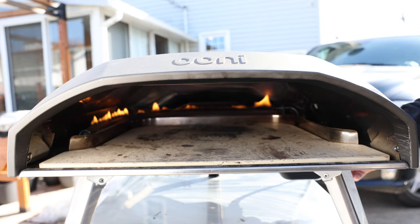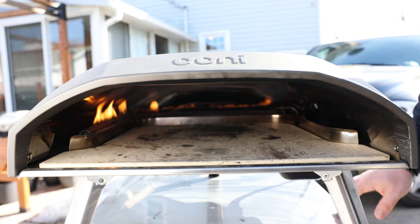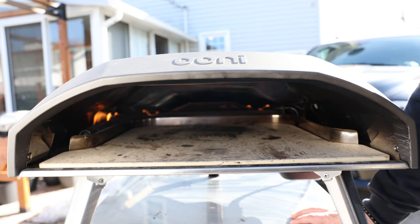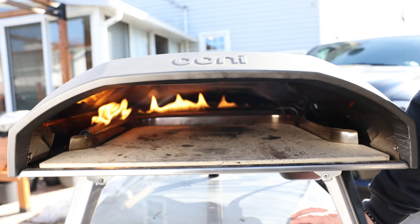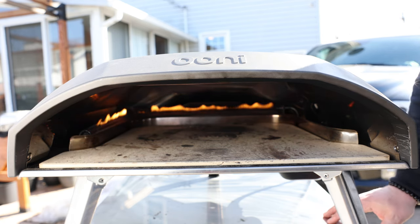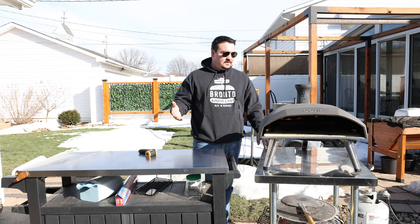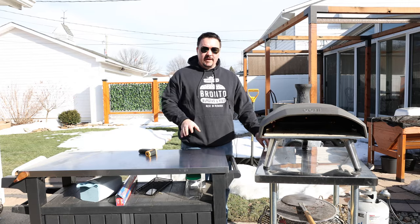If it's a windy day, this might not work out for you — the wind may blow it out. I've ruined plenty of pizzas in here; that's why my pizza stone is all stained with burnt sauce and cheese. But part of the fun is learning, and for me it's a lot of fun to share this stuff with you. So let's talk about this pizza dough.